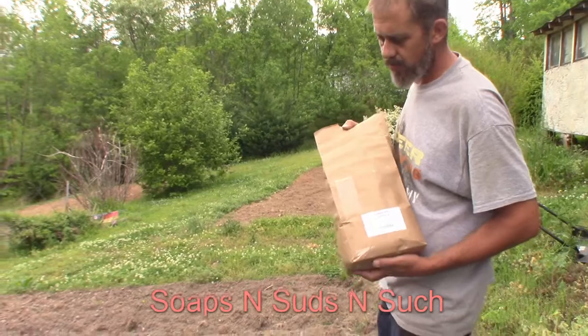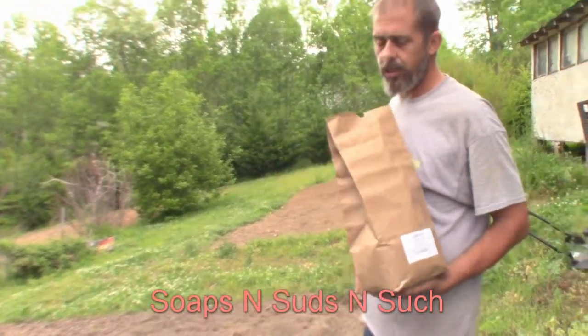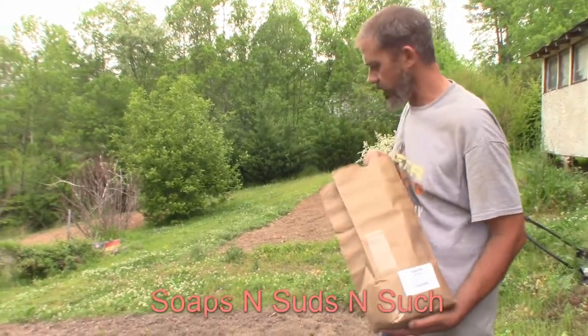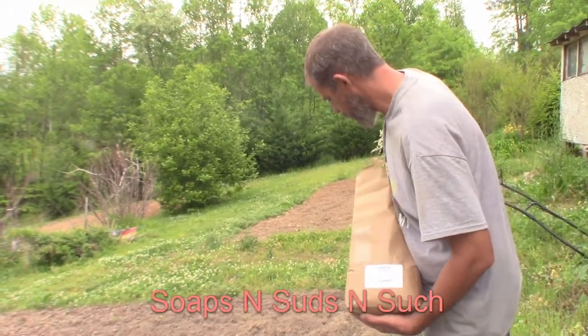They actually sent us two five-pound bags. We're going to do one today and wait a week or two before seeding the other one, so they'll be offset in bloom time. That way we'll be able to get more pollen and benefit the pollinators longer.